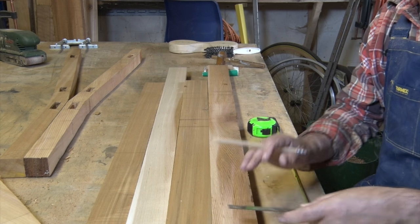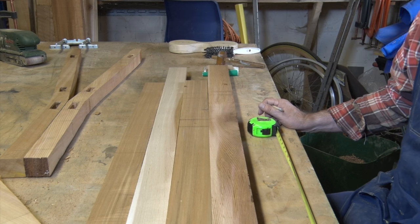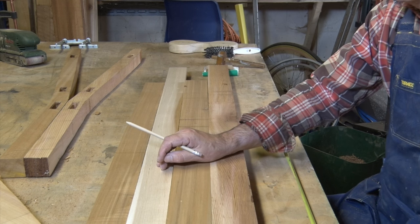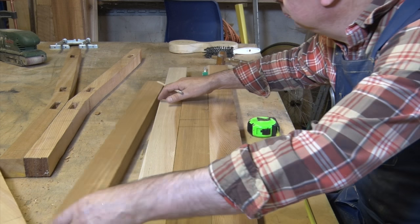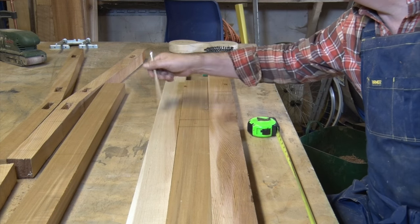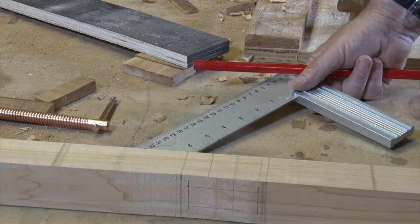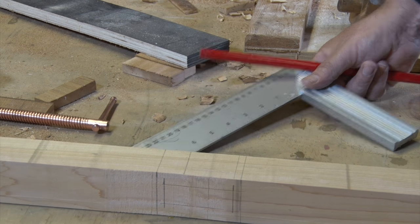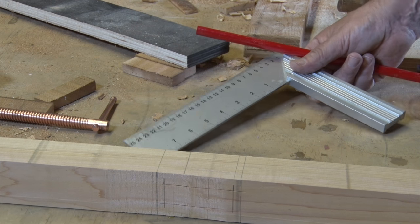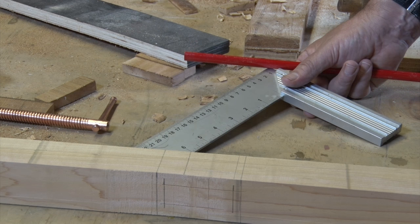I've got the front and back main piece, and that is a proper three inches by two inches — a good solid piece of red cedar. These two pieces are going to be across the back, and then there are going to be little struts going that way. This project, like so many of my projects, depends upon you being able to cut a mortise and tenon — this is a fairly standard woodworking joint.